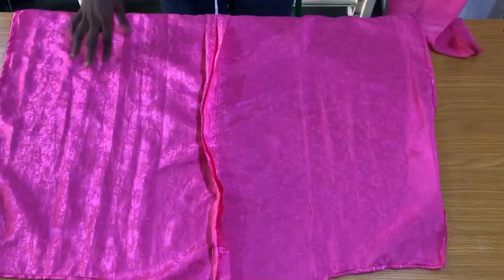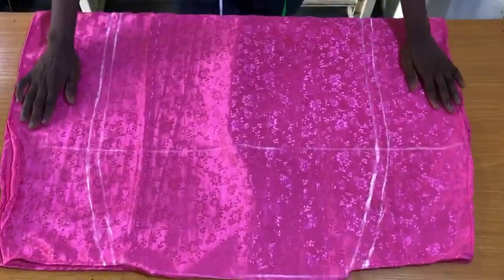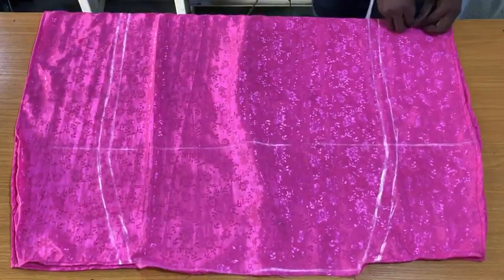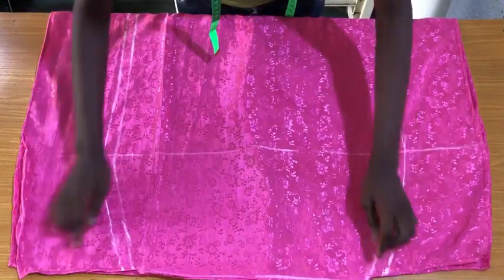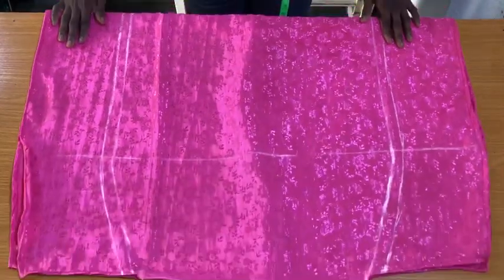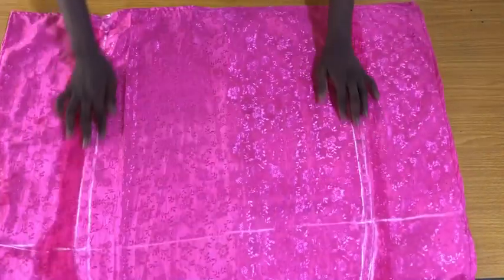Place the front piece and the back piece on each other, making sure the wrong sides of the fabric are facing each other. Use pins to secure the front and back pieces together so they don't shift while stitching. Take the skirt to the sewing machine and secure the inner line from the waist down to the end, then also secure the outer line from the waist down to the end. You should now have two rows of stitches.